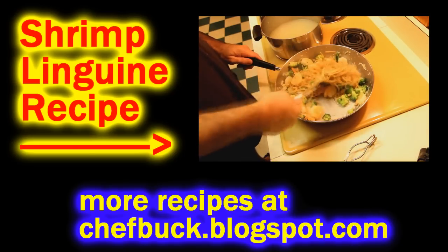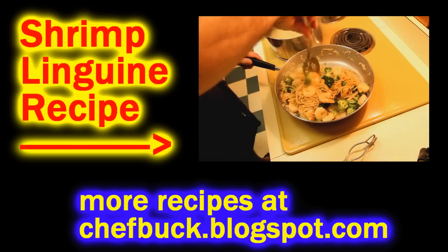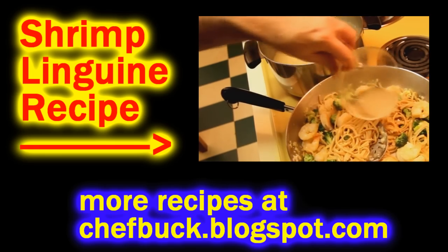If you want a different linguine dish, there's shrimp linguine right up there — you can click on that. Thanks for watching.